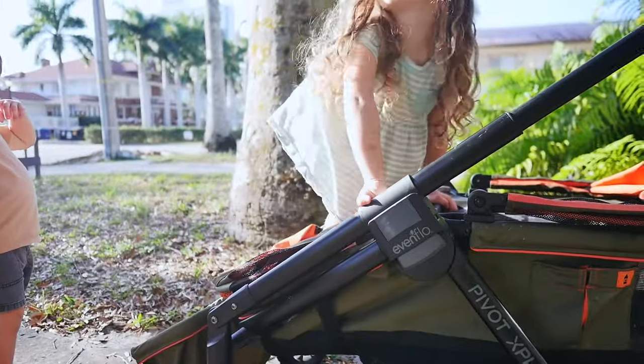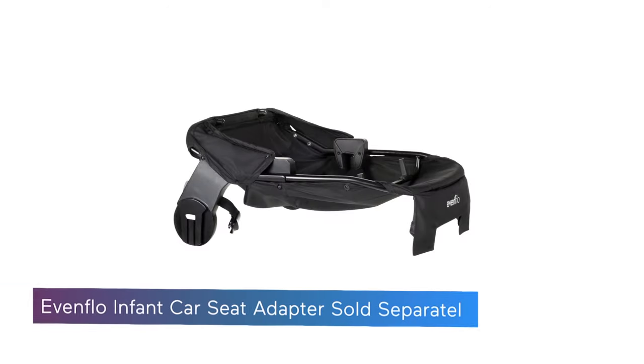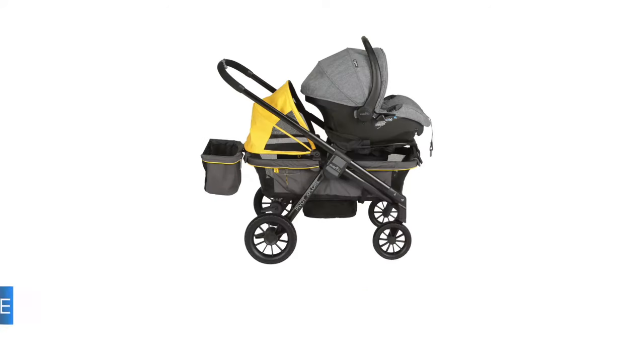You can use the Pivot Explorer as a travel system if you purchase the car seat adapter. The car seat pops right on top and the other kiddo can sit in the other seat. Just keep in mind this is only compatible with Evenflow's infant car seats.